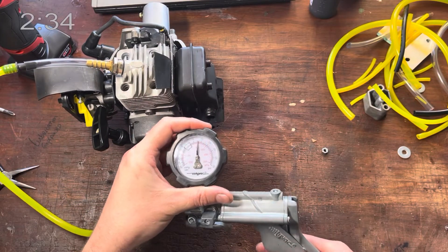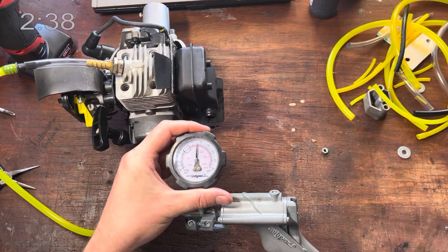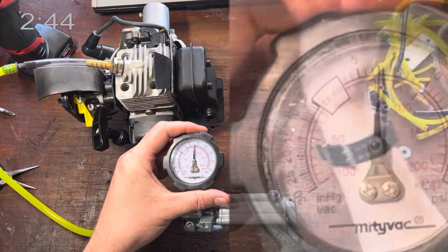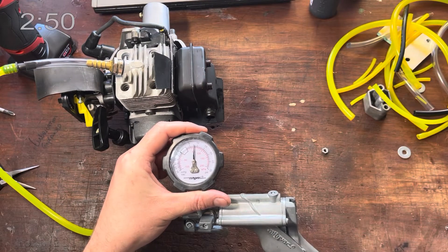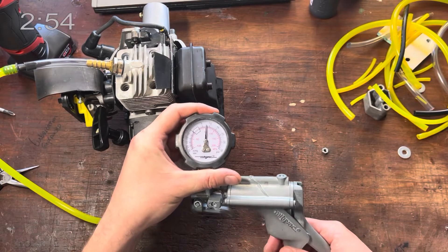Just push the piston down and go to about seven PSI. Now we wait here for about ten seconds. You do not need to wait two minutes, five minutes, ten minutes, half an hour — ten seconds. This is running at seven all the way up to maybe 14,000 RPM depending on the engine. You do not need to wait five minutes to see if it's going to hold on one stroke. It's holding absolutely fine.